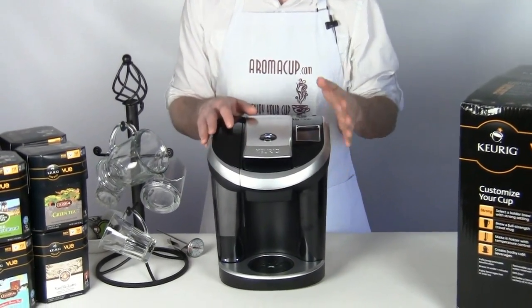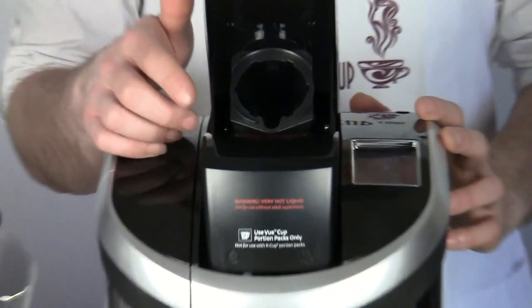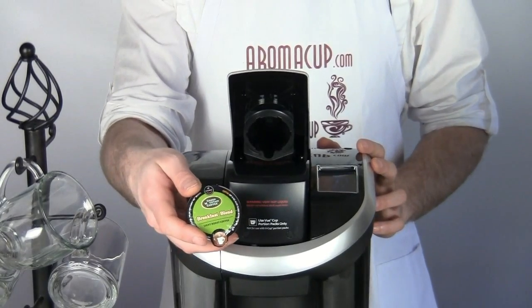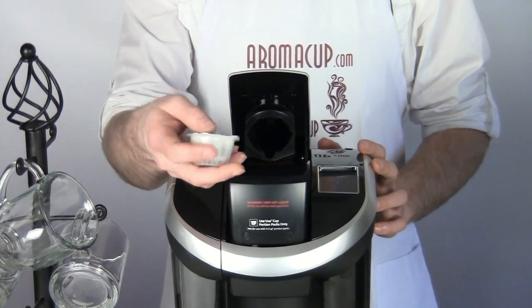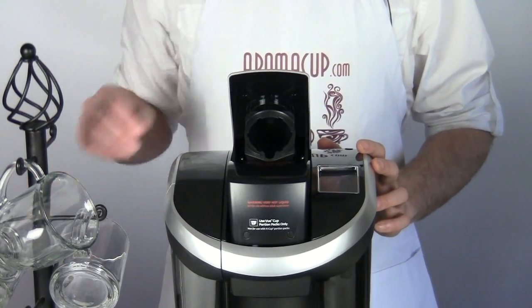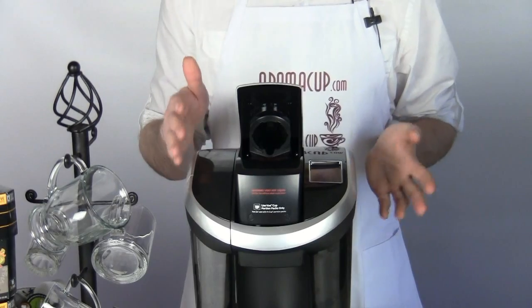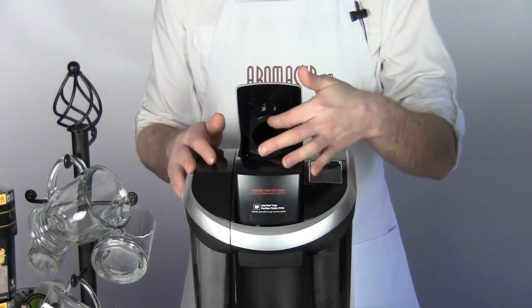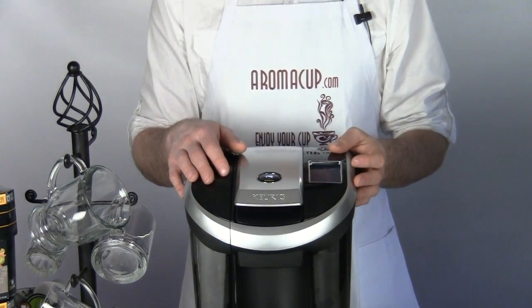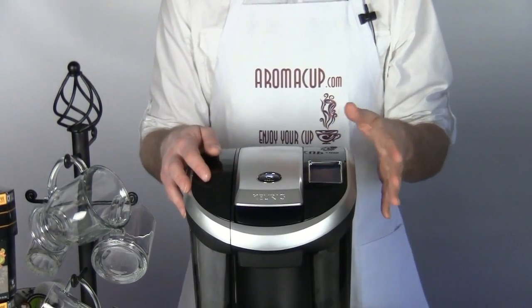The first thing I should talk about with the View is that the brew basket is entirely different. It now makes use of the new Keurig View cups. These cups look quite different from what we've come to know with K-cups from Keurig. They're a little bit larger, have a very different design, and we'll show you later on how they're going to affect the brewing process. You're still using relatively the same technology — two needles which puncture our View cup when we put it into the machine and close it up, and then we can choose what we would like to brew.